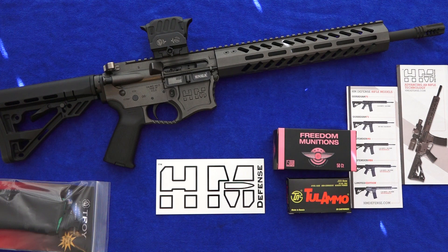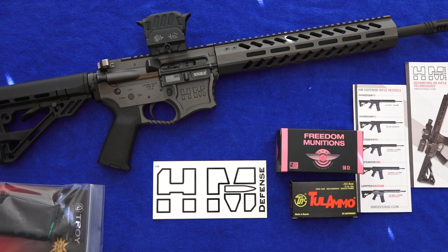Hey guys, welcome back. Brad at 9mm USA here, and today we're going to bring you something very special for a review on our channel. This is going to be our review of the HM Defense HM-15 Commander MB-5 in Midnight Tungsten.